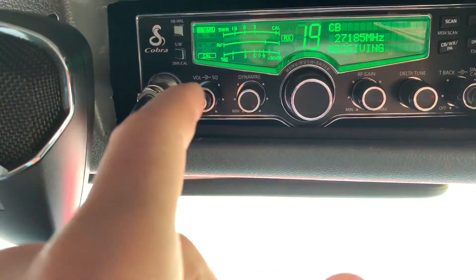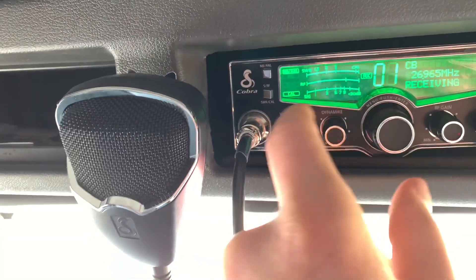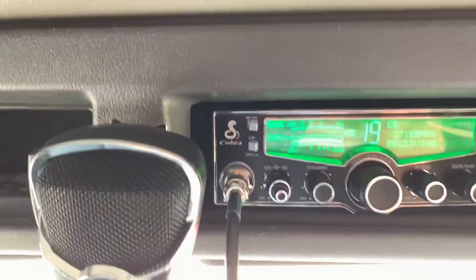Let me check real quick — channel 9, channel 1 — alright, let's see. There we go, check channel 40 — perfect. I'm going to try to reach someone, but I don't know if anybody has their radios on right now, so I'll give it a try.